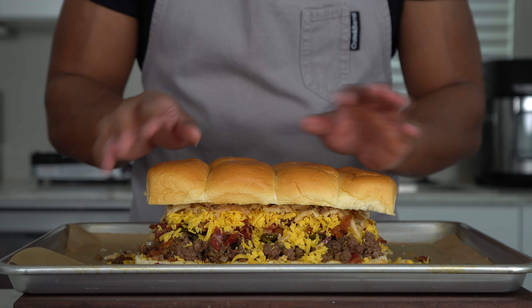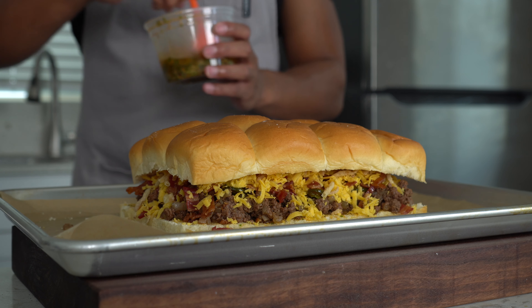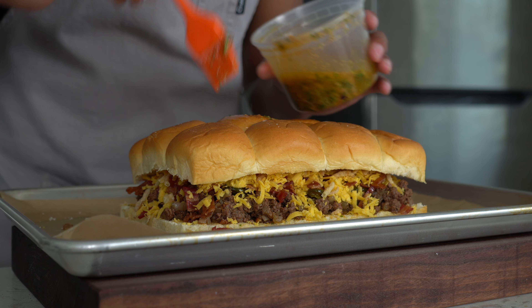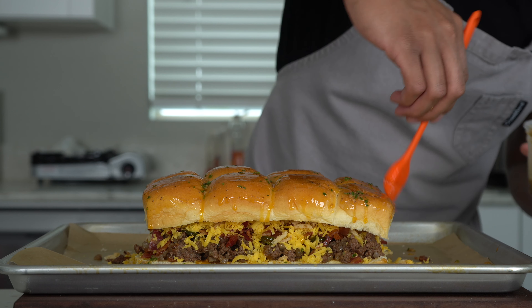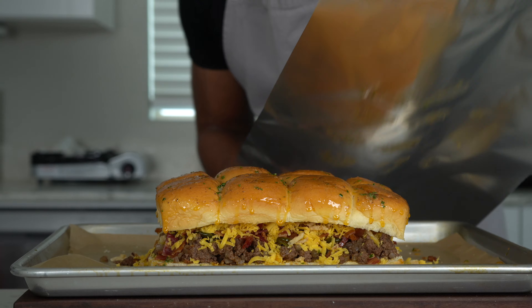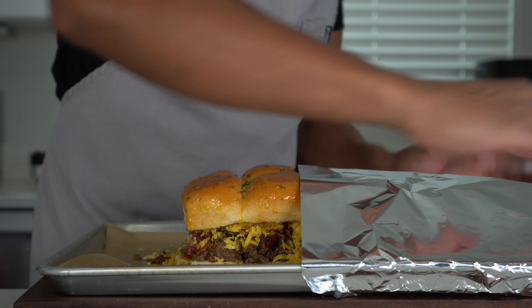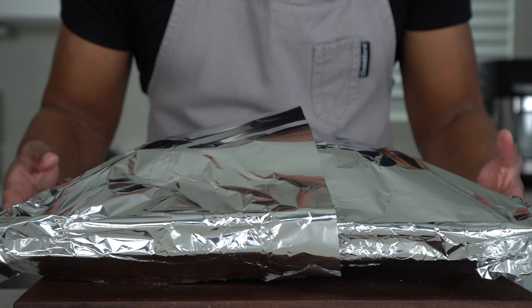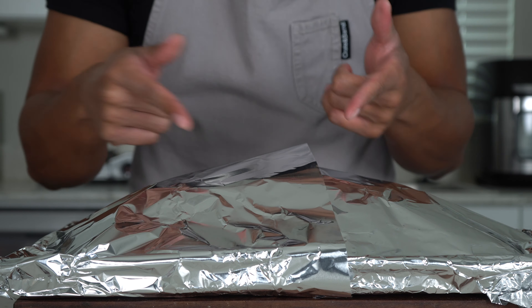Bring back the top bun and crown your king — that is a big slider right there. Paint the top of the buns with more of that cowboy butter; don't miss any spot. Tent the whole thing with foil — you may need two pieces — so the buns don't get hard and the cheese gets a chance to melt. Put this in the oven at 350 for about 15 minutes, then take the foil off for an additional three minutes until the top gets golden brown.